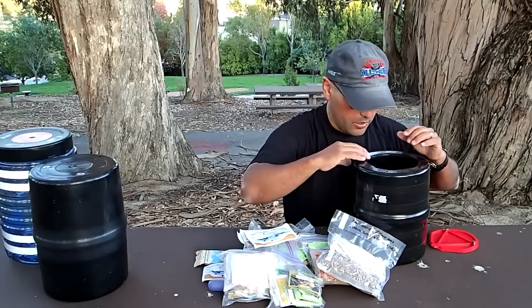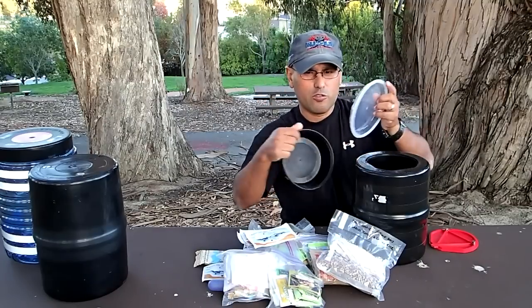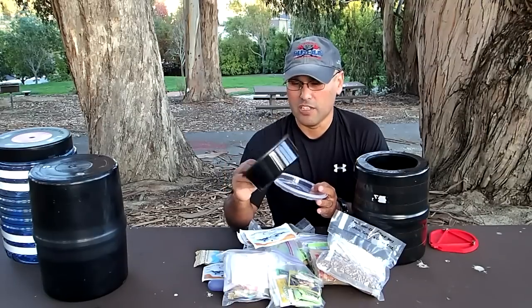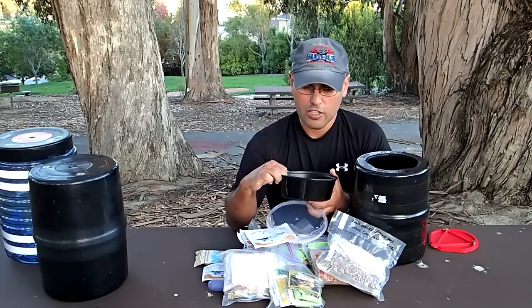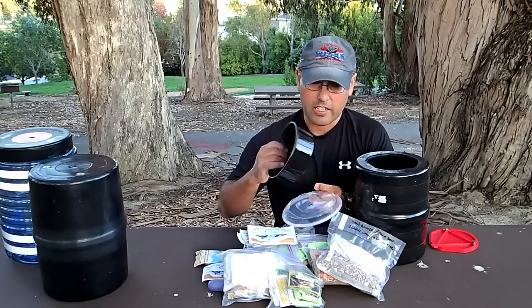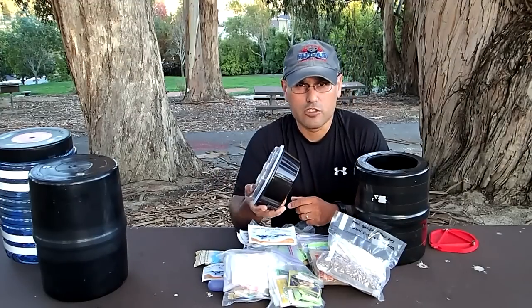Someone taught me another tip: go to Jack in the Box and grab one of those little teriyaki bowls. These containers are fantastic — they weigh almost nothing, they're super flexible, and you can throw all your food in there. If you want to make a cozy for it or use it as a soup bowl, just pour in the boiling water, cover it up, and you're good to go.